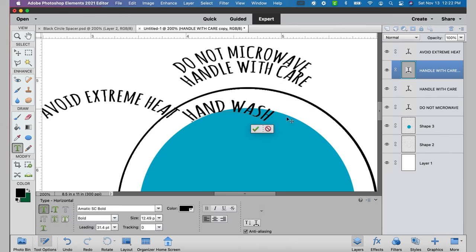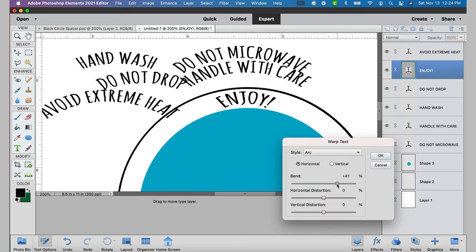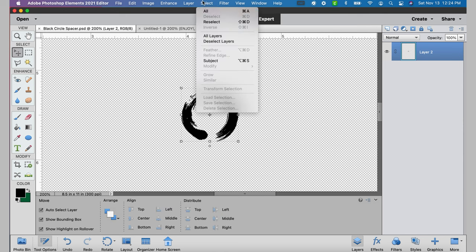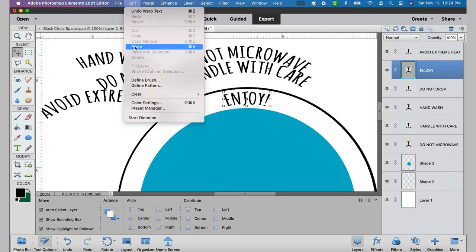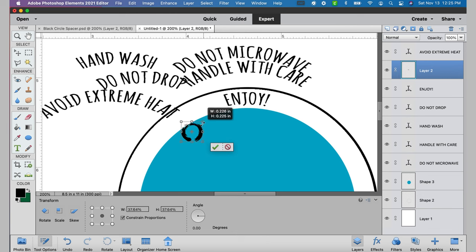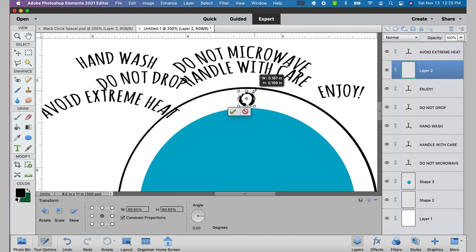We'll fast forward through all of the text, but I did want to point out the word 'enjoy' — you see how I need to adjust that percentage down because it's a shorter piece of text. So you'll have to play around with all of them to get the right percentages so it bends appropriately. Now I want to import a design I found to use as a spacer between the different words. You can use anything — a period, a heart. I tried a red heart in an earlier version but did not love the red.